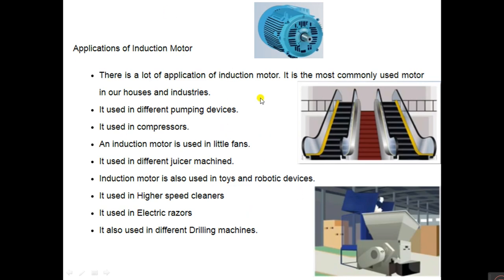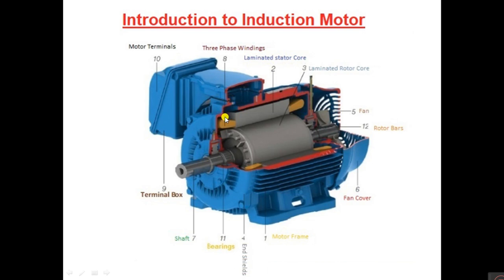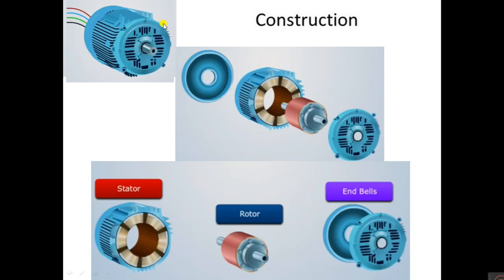This is the constructional part of the induction motor. It contains a terminal box used to take supply lines, three-phase winding, laminated stator core, laminated rotor core, cooling fan, rotor bars, fan cover, motor frame, bearings, and shaft. If we dismantle a three-phase induction motor, we get the stator, rotor, and end bells.